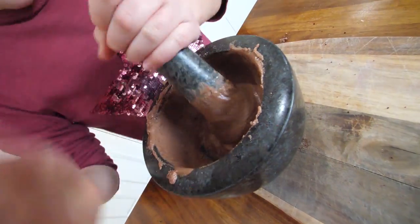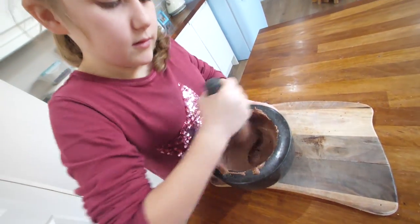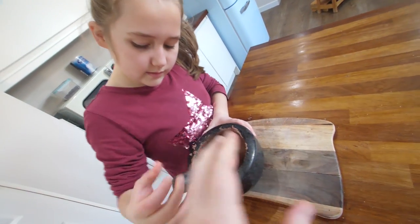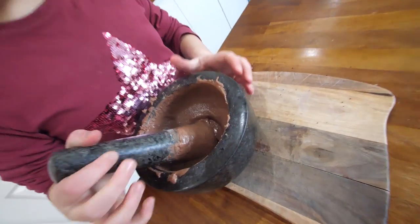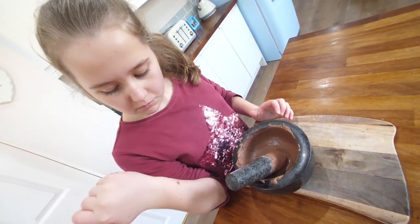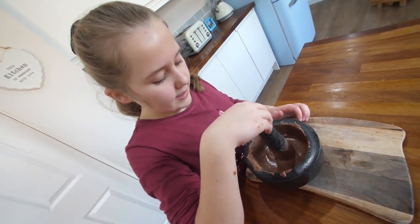It's gone from a really grainy texture to a fairly smooth one. It smells more milky. I think it doesn't look like too much in there to be honest. Apparently that is enough for a 100 gram bar. But I think we'll do this again and then jump to the last step.